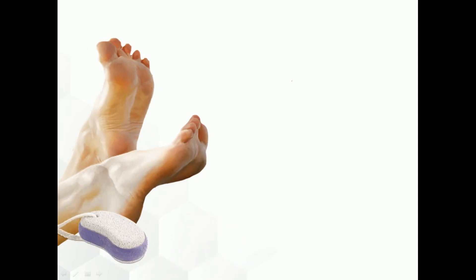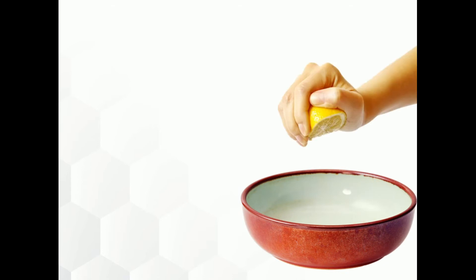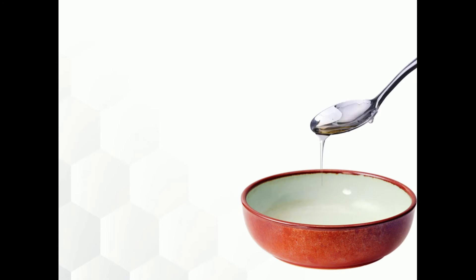It is very important to clean your feet for preventing and treating cracked heels. Then take a bowl and add the juice of a lemon, 2 tablespoons of glycerin, and 2 tablespoons of rose water, and mix them together.